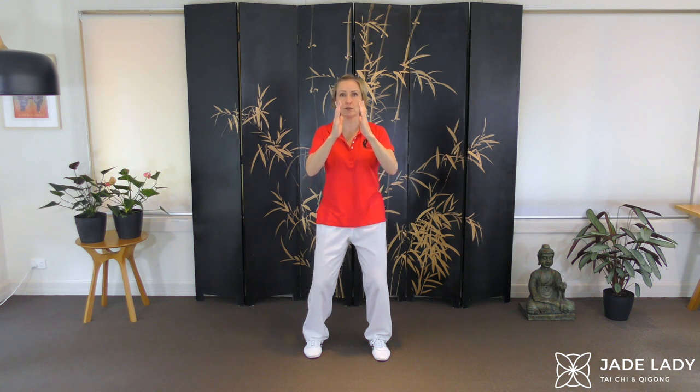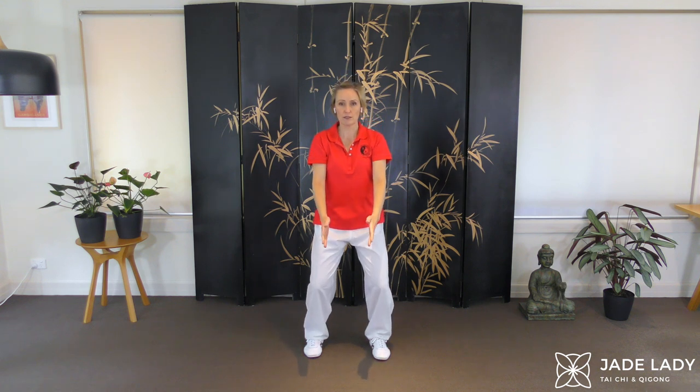Circling forwards, breathing in and out. In. Out.